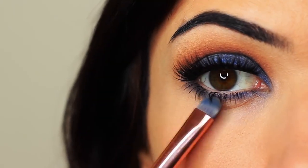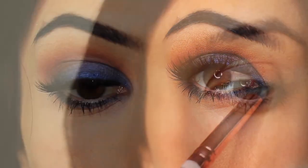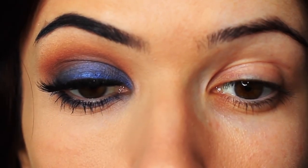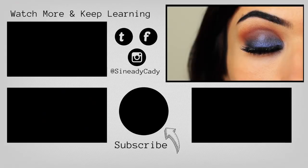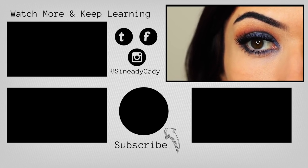I also took that lid shade and applied it underneath the eyes as well. And that is the finished look — a little bit different for me, but I hope you guys enjoyed this one. If you have any more requests, definitely let me know in the comment section. Hit that subscribe button if you're new here, hit that like button if you enjoyed it, and check out the other videos on the screen. I'll see you in the next one. Bye!